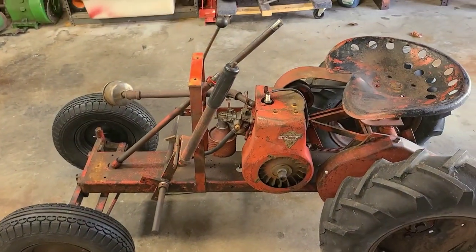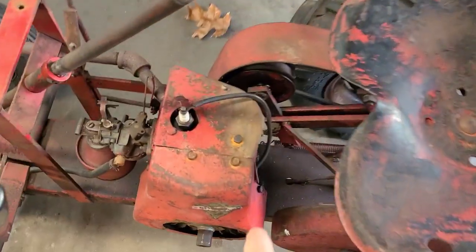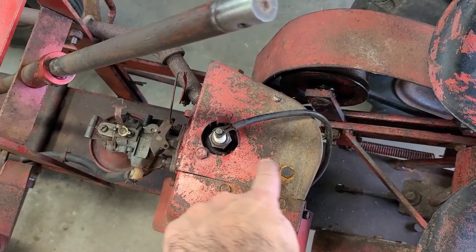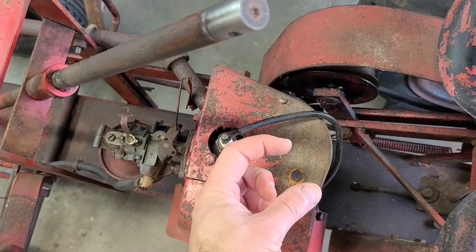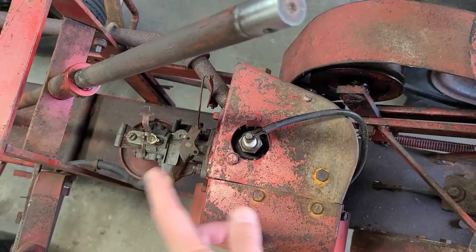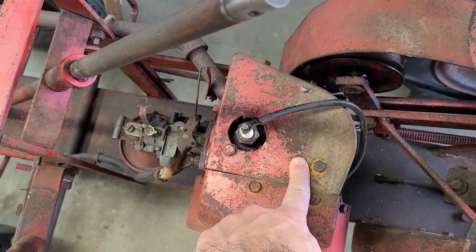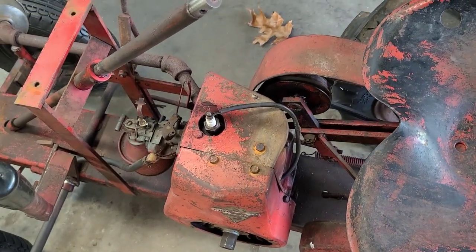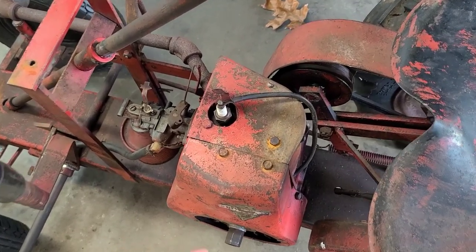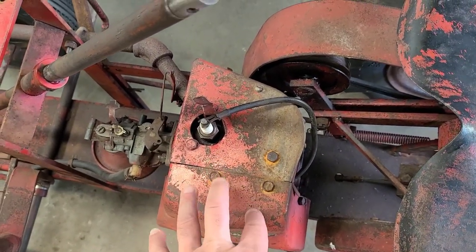After really looking at the engine, this is not the original engine, and I'll show you why. Number one, this has a solid head tin on it. Typically RJ35s would have the Clinton head tin that has the punch-outs for the head bolts and steel plugs pressed into the head tin itself. This is solid, which would not be correct for an RJ35. Second, this is not wired for a kill switch — RJ35s would have had a kill switch to kill the motor.